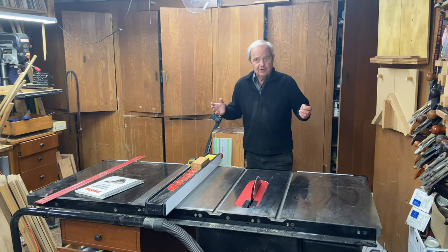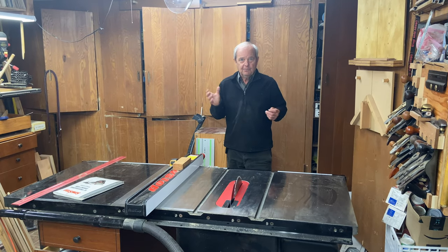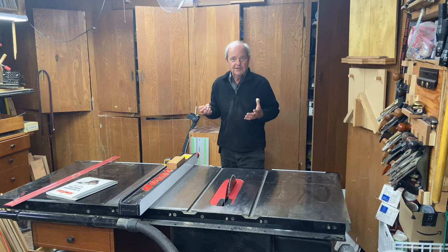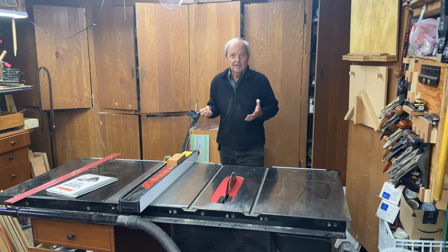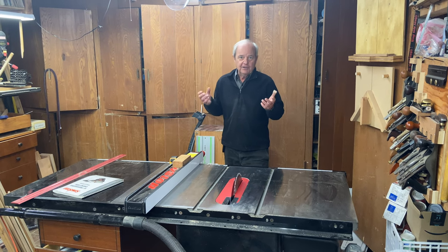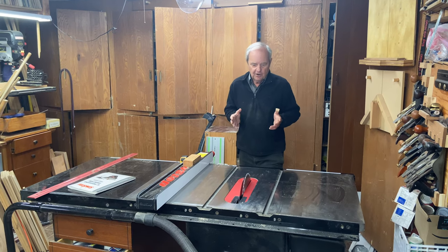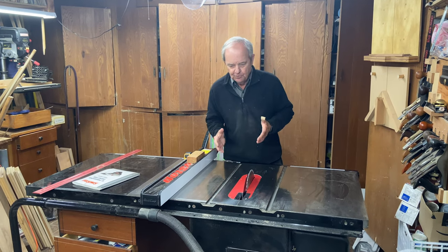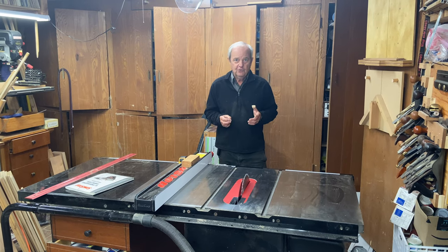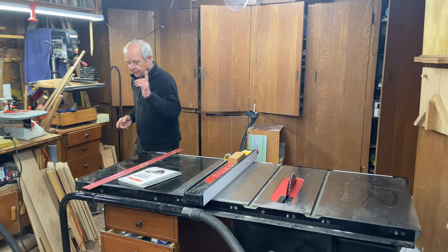If you were in a large shop, you would probably put ducting throughout the shop that's connected to a fairly large vacuum dust collection device, and then you would hook that piping up to your various saws and other devices that produce sawdust. I don't have that luxury because I don't have enough room, so I do it a different way.